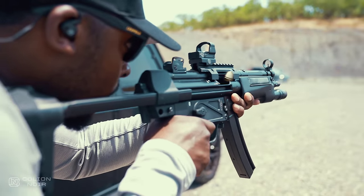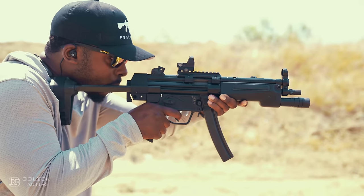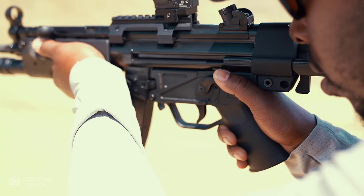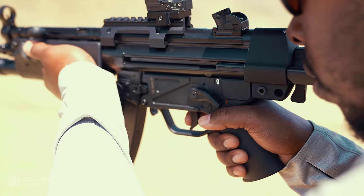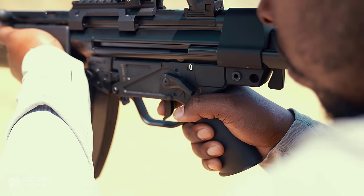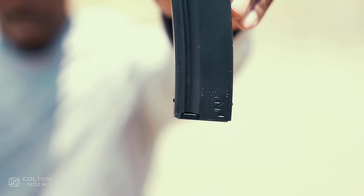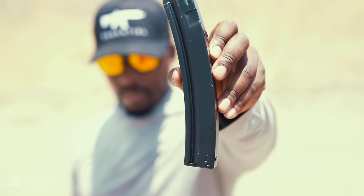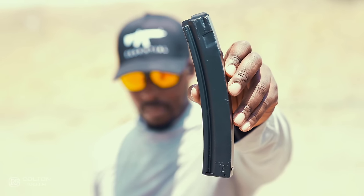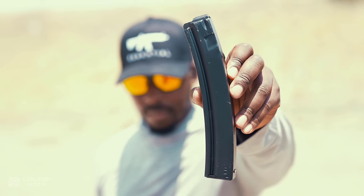Everything about this gun is the same as the original, if not, maybe, arguably, a little better — like the extended selector switch, which if you don't have Hobbit-sized hands, doesn't really matter to you. I also like the magazines better too. It came with three magazines that also had that moist, deep black finish that I clearly love — or I just like saying moist because I know someone is getting triggered by it.